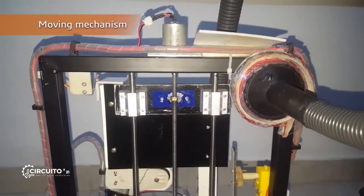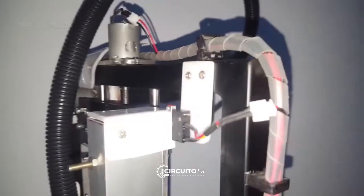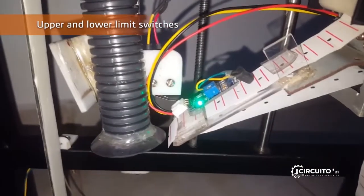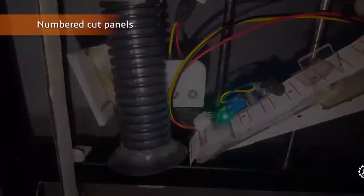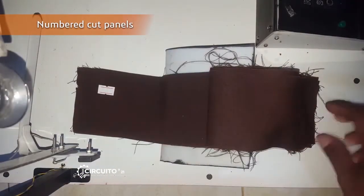The machine's axis movement is done by a thread bar and screw mechanism with the help of a DC motor. These are the limit switches which are used to identify the machine limits. These are the numbered cut panels produced by the machine, which is the final outcome.